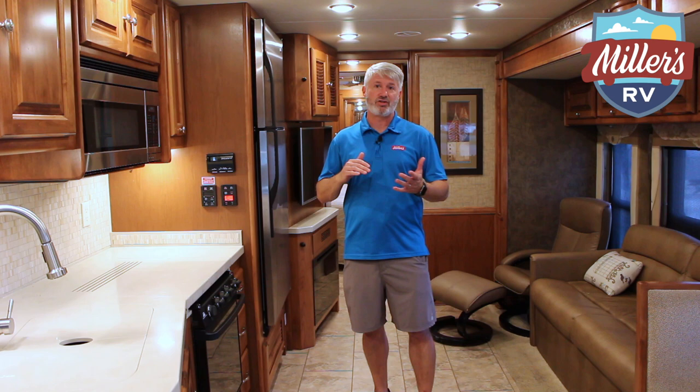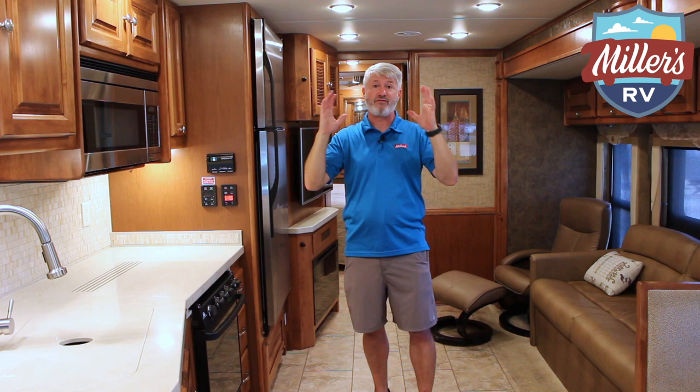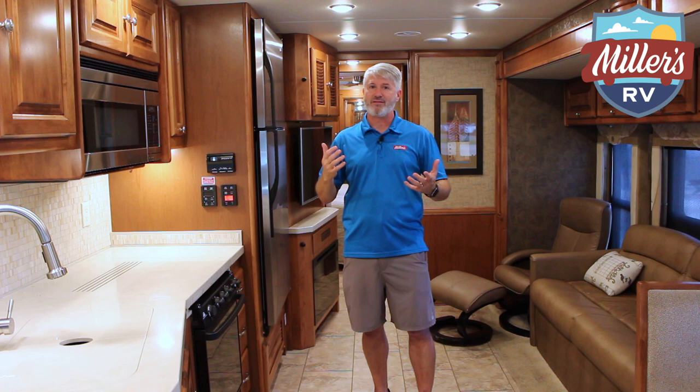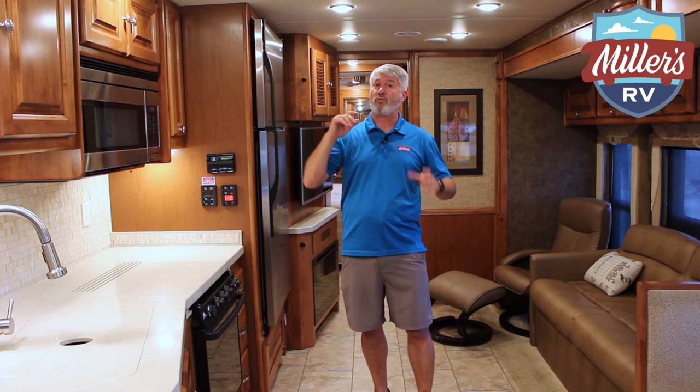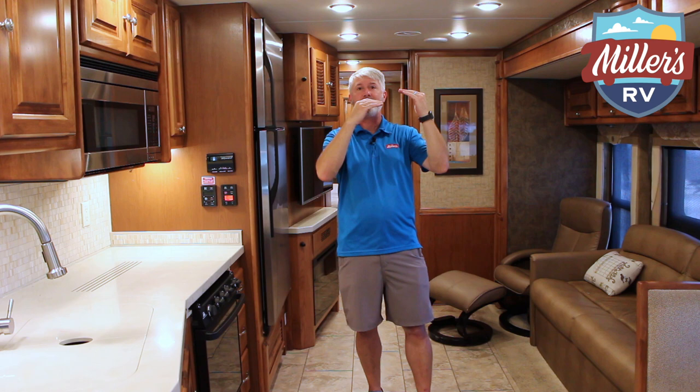We usually turn the air off in motorhome and trailer videos because normally you'll see a big return air right here, and literally on the other side of that little plastic screen, that piece of foam is the air conditioner fan, compressor, and everything else. So when you kick on the AC, it's a lot of noise. With Tiffin, they've raised the ACs and sealed them inside the roof, so you don't have a big return air. All the vents on the driver's side are return airs — you can put a bill right there in it because that's the air returning through everything on the driver's side.